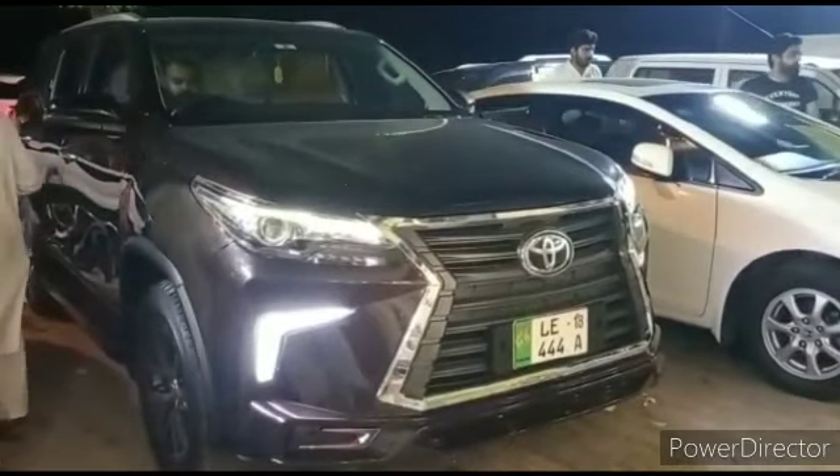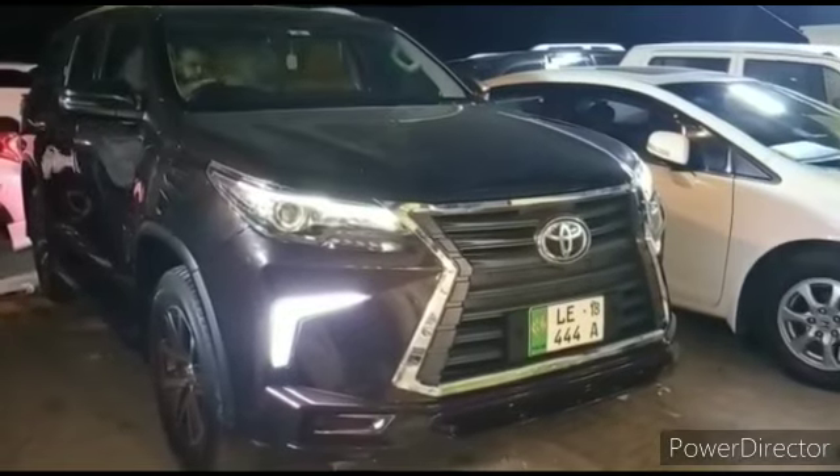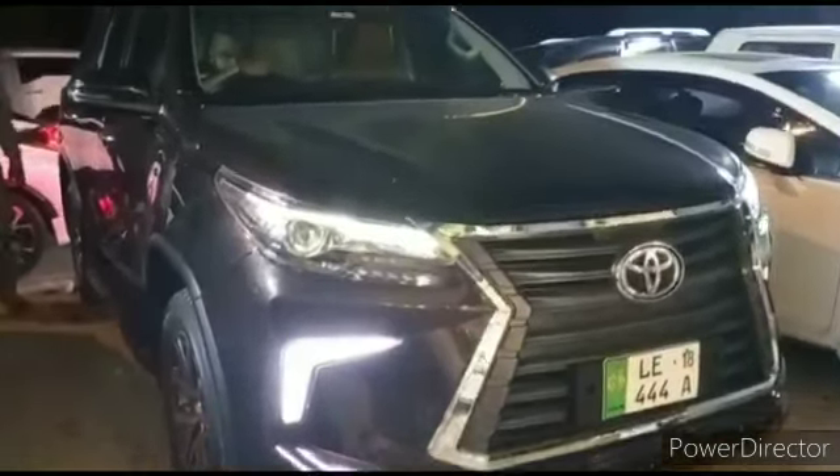Asalaamu alaikum, this is Saab from Seagalmode Star P.K. We have converted a Toyota Fortuner from an LX570. This is the NK style body kit version 2.